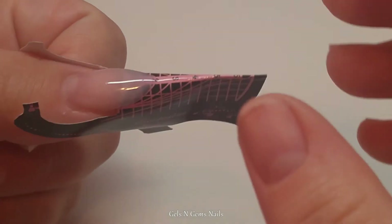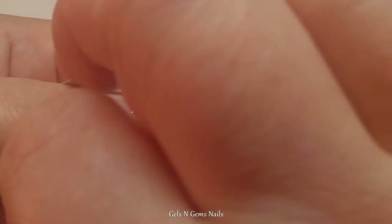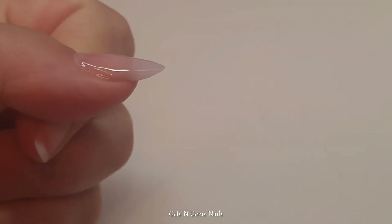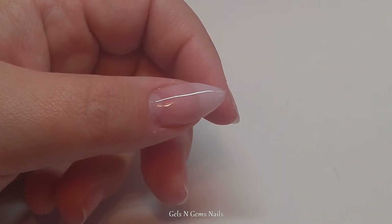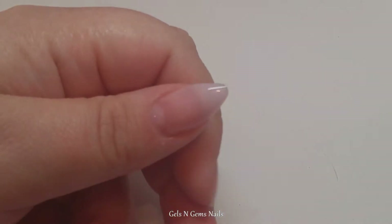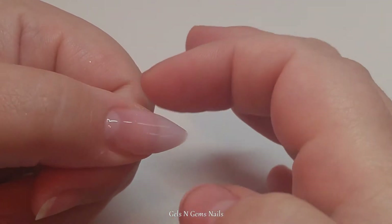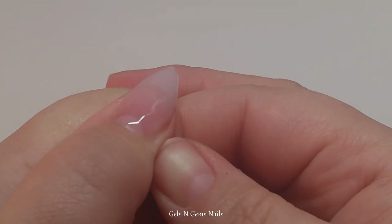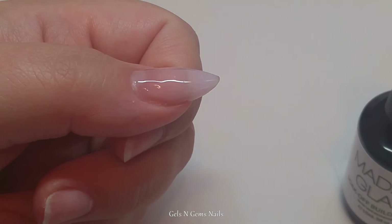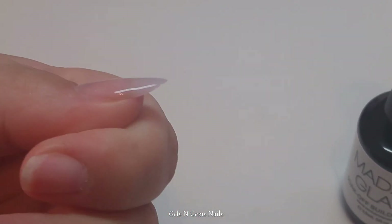I went ahead and cured that for 30 seconds. I'm going to remove my form and cure it for another 30 just to make sure it's completely cured all the way through. Now I'm going to build up the structure of the nail and make a nice apex. So far it's super easy to build out the shape — I really enjoyed that. It's a little harder to get it smooth on the nail plate itself, just because of the awkwardness of the brush in the bottle. It's a little thick and a little hard to smooth out, but so far I'm really liking it.